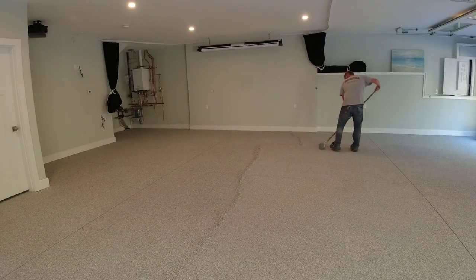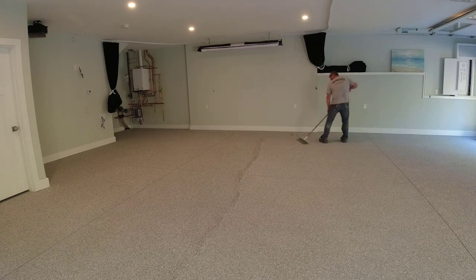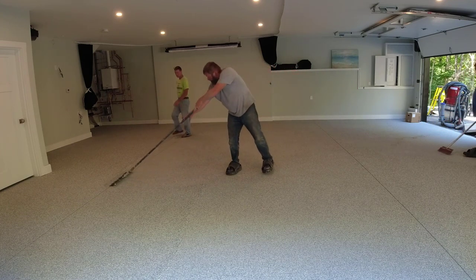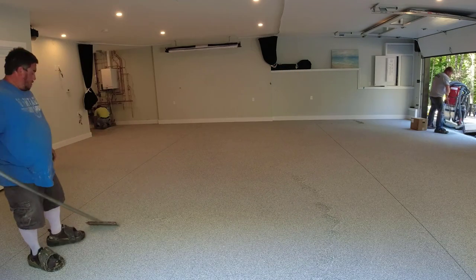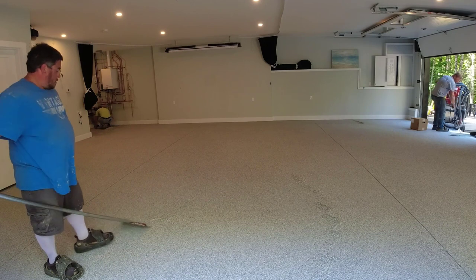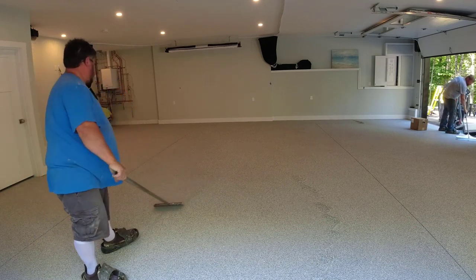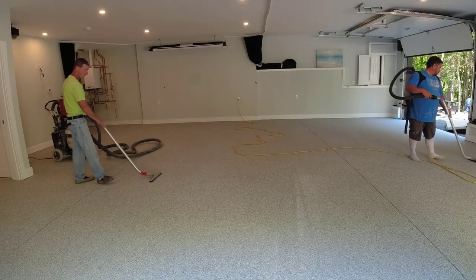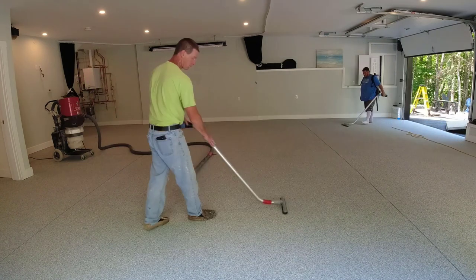After the base coat and flake is down, we let it sit for about an hour to an hour and a half — then we can jump right back on it because we use fast-setting material. Then we start the process of applying the top coat, and the first step is always scraping the flake — getting all the loose flake up and scraping it really smooth so it's easy to top coat. There are certain steps to doing this right, and you can decide whether you could handle it or if it's too much work.